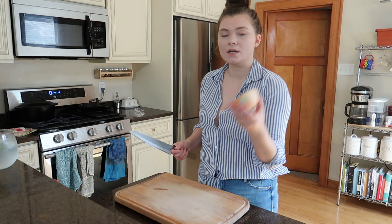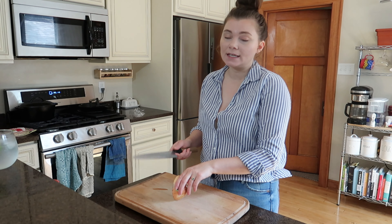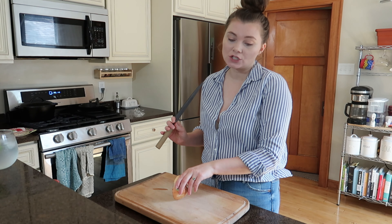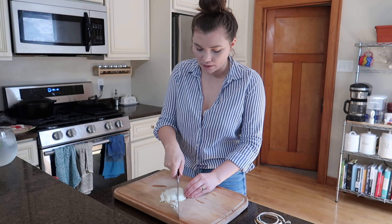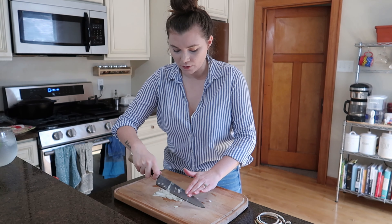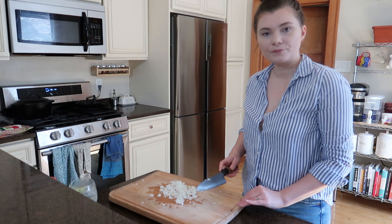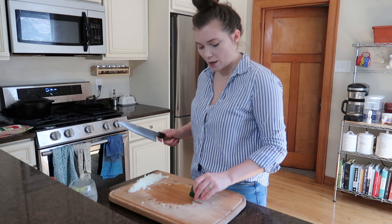First things first, we're going to chop up the onion. I'm just making enough taquitos for myself today — about four — so I'm probably only going to use half a can of beans, which means I only need about a quarter of a large onion. Just going to dice this up real quick and easy style; doesn't have to be perfect. Moving the onion off to the side.